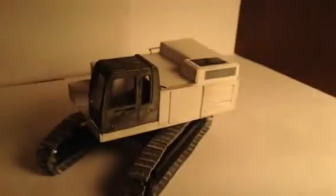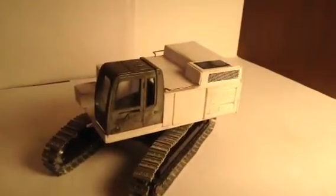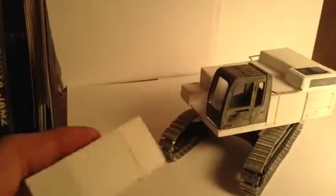And then the biggest custom I've probably ever done, and definitely one of my best. It's the Cat 345 DL. I'm not sure if I'm going to make it a CL or a DL yet, but the counterweight looks more like a DL so far, so I'm probably going to go with a DL.